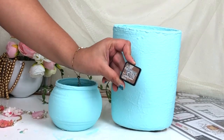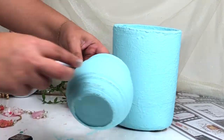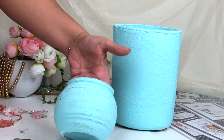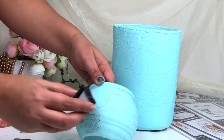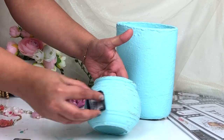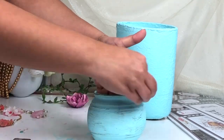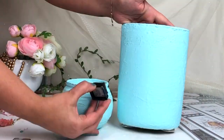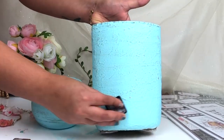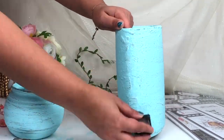Now it's time for distressing. Here I'm using Ranger Distress Ink and I'm applying this ink very smoothly on top of my surface. You just have to keep your hand very smooth so you don't get any extra distress. It gives a beautiful distress effect on your base — I just love it. This is my favorite process; the distressing technique changes your project and gives a very good dimension to your base.